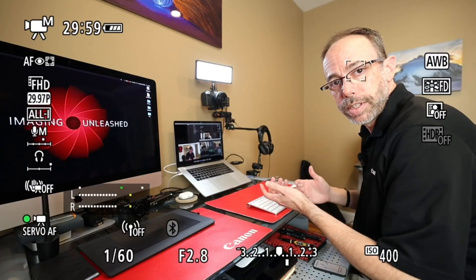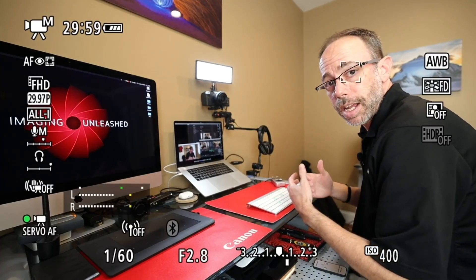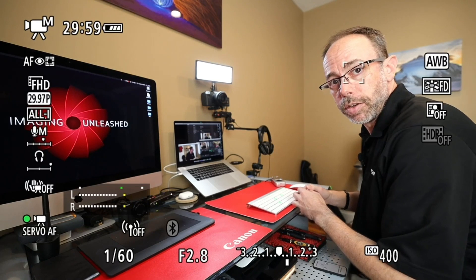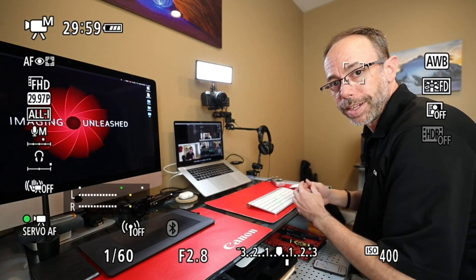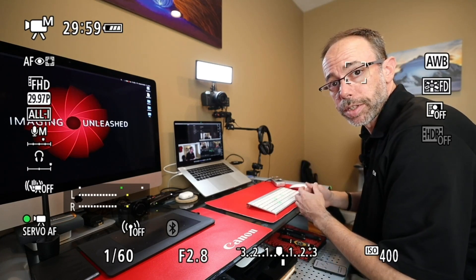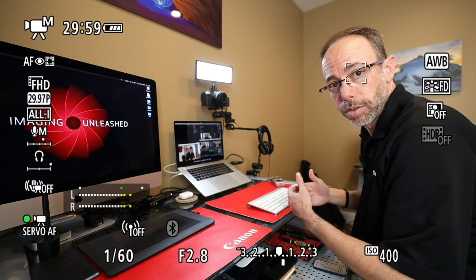But why would we want to do this? Well, right now you can see I'm using the built-in camera on my laptop, and it's not the most pleasing view. You also see everything that's going on in the background. As you can see here, this camera is set to not have a clean HDMI output. You can see all the text, exposure information, and autofocus brackets around my face, which is great when I'm taking pictures and filming video, but not so good when I'm live streaming.